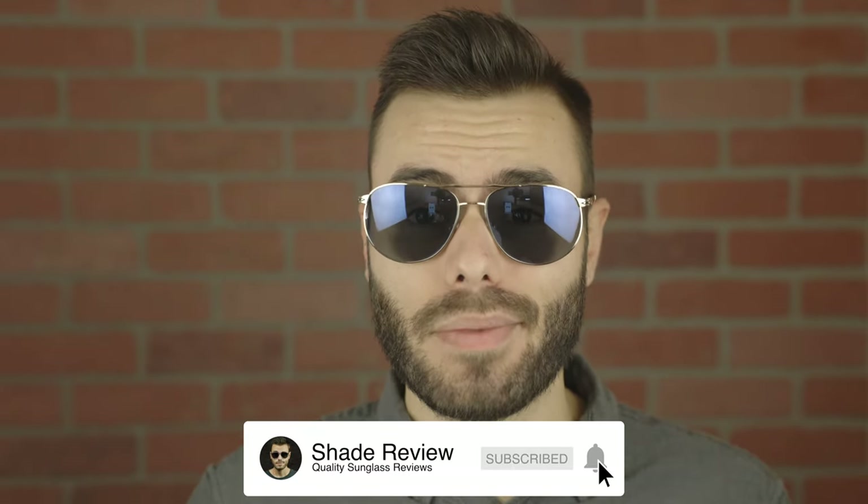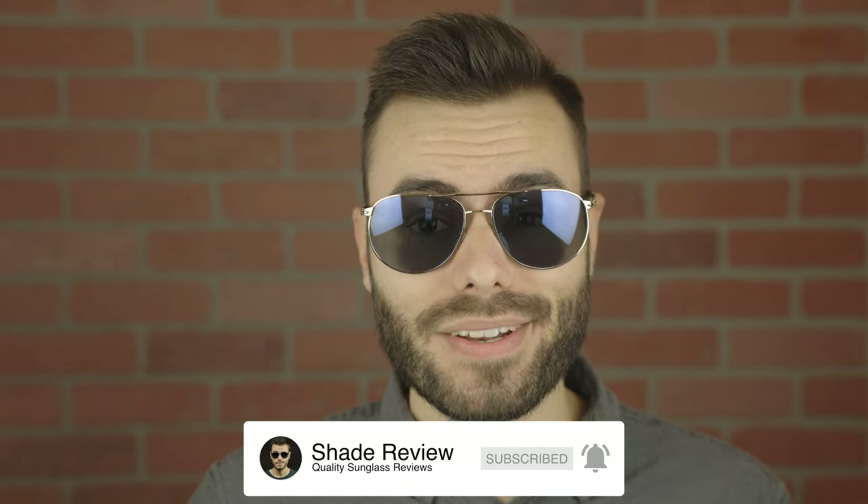Hope you guys enjoyed this video. If you did, make sure to give me a big thumbs up down below, and of course make sure to hit the subscribe button so you'll be notified every single time I put a brand new video like this one on my YouTube channel. Thank you all so much for watching, and I'll catch you all in the next one.